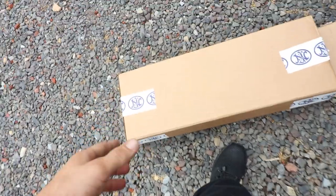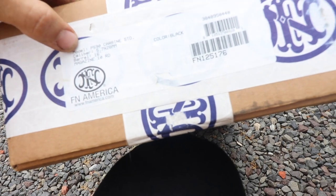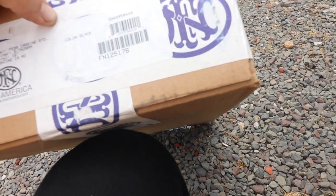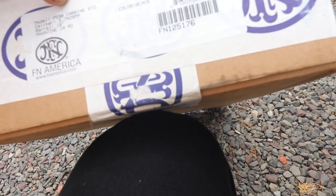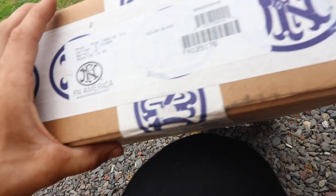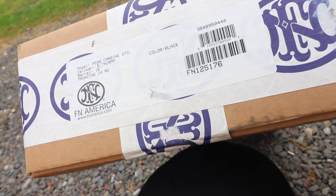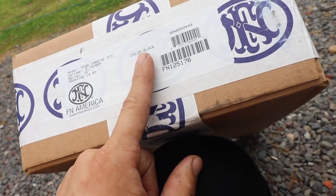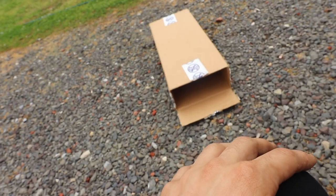Check that video too. But it came in this box with the sweet FN tape over here. Obviously we got our model number — PS90 carbine. Remember, not carbine. Just remember: vehicle food — very simple and easy to remember. 16-inch barrel because we are in Communist New Jersey. 10-round magazine because communist New Jersey. Black — I didn't get the OD green, just don't want it.